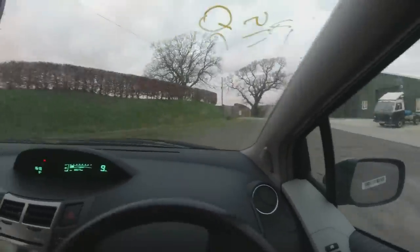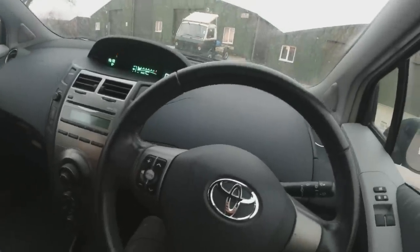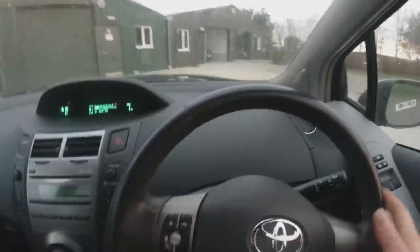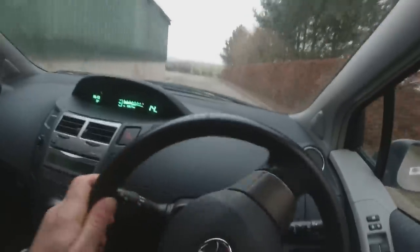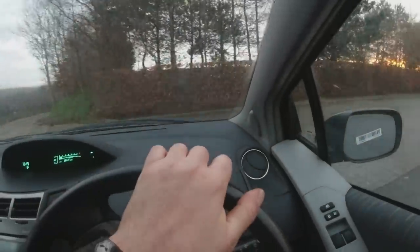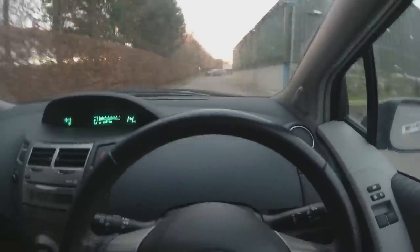It's got me suspicious because I can't find a thing wrong with it so far. And I drive enough cars to know if there's suspension problems, gearbox problems, clutch problems - I can normally tell just in this short distance. But everything seems absolutely fine, which is worrying me because the car is too clean, it's too tidy, it drives too well. You just don't get that very often from BCA these days.